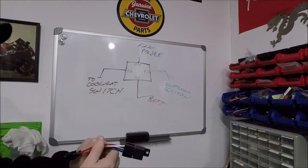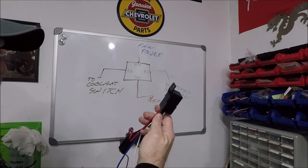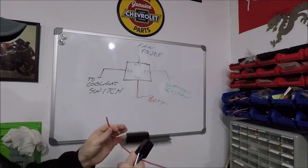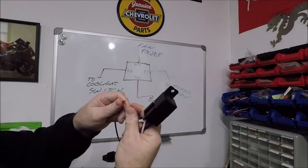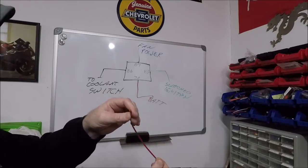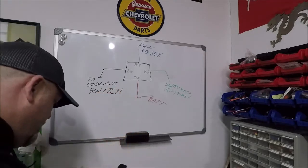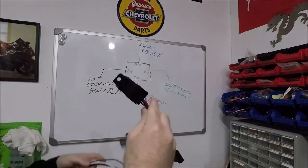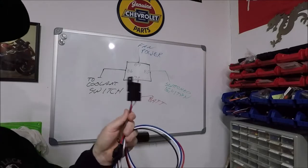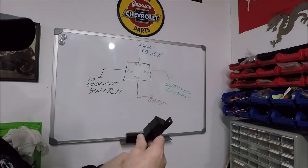The issue I have with this setup: this relay will work great for a single fan. The wires in here — I can't really tell if they're 12 gauge or 14 gauge, they've got really thick insulation — but either way, these wires are not thick enough to run dual fans. I would not wire this up to a dual fan setup like what we have here.